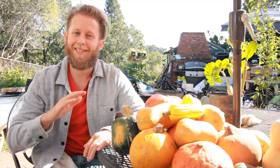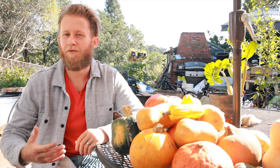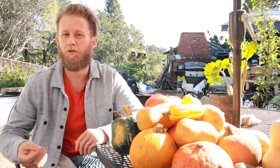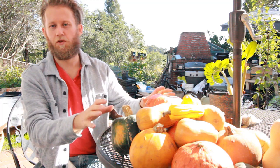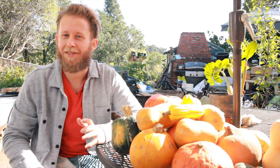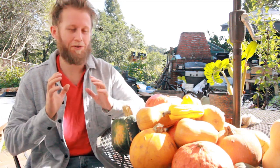One squash that I did not eat throughout this entire cleanse was the spaghetti squash. The spaghetti squash just isn't high in calories, so I stayed away from it. On this cleanse I wasn't eating any fruit, so I really missed that glucose, that sugary sweetness. And don't get me wrong, there's still plenty of glucose in all of the squash on the table here. But what I noticed was I kept gravitating towards the sweeter squash — I think that was because I was just really missing fruit. So because I was missing that fruit, I went towards those sweet ones.